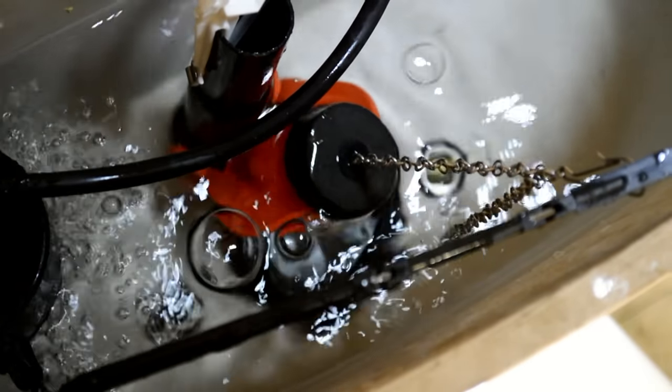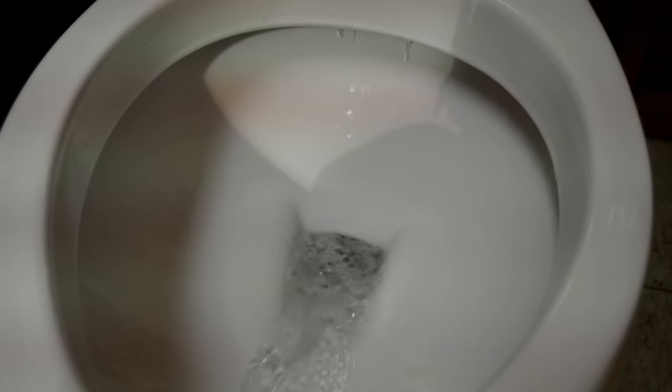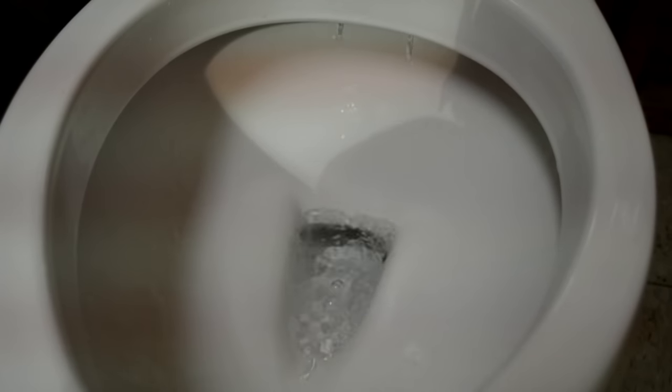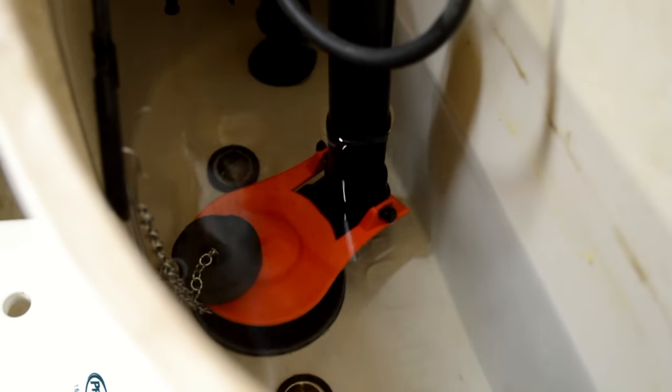A flapper valve is a pliable rubber seal that opens like a lid to allow water into the toilet bowl whenever the toilet is flushed. The flapper valve then slowly lowers over the valve seat to seal off water flow when the flush is completed.